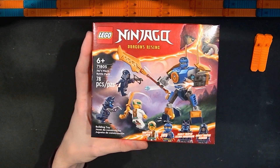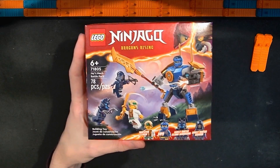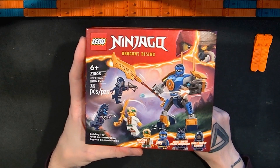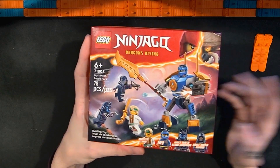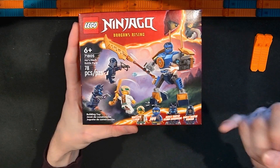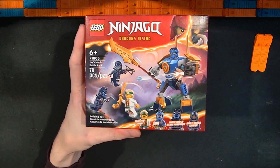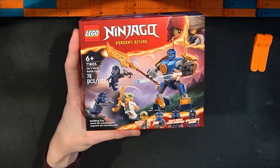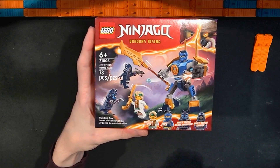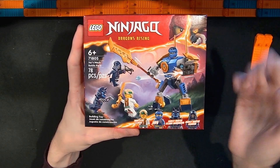A lot of battle packs are usually around $20 but can sometimes be found on sale for $16. This one is just $10 retail. There was a recent Star Wars one with super battle droids that's $30, but anyway I thought this was really interesting. I've already looked at elemental mechs for Kai, Cole, and Sora, and this one released alongside those. I thought it was a really interesting idea and potentially a great deal, so I decided to pick it up.